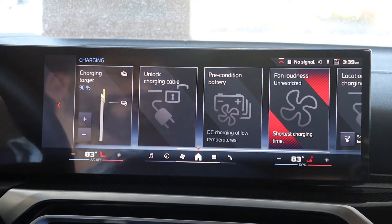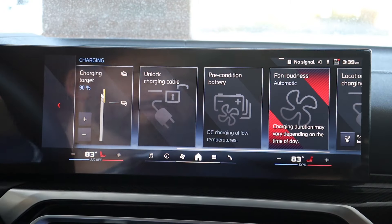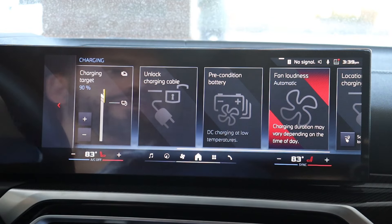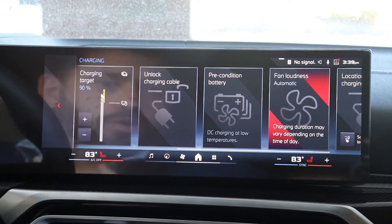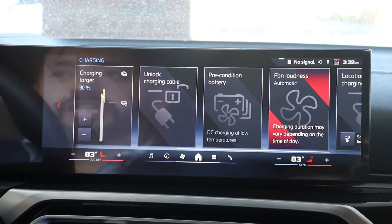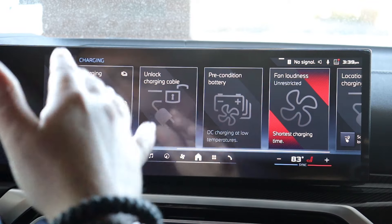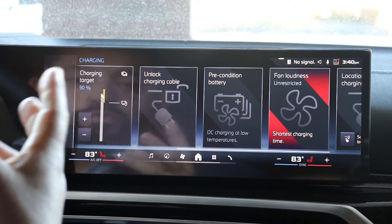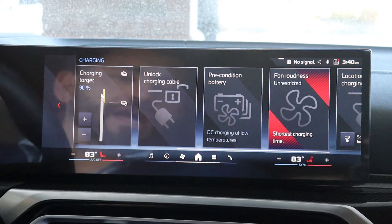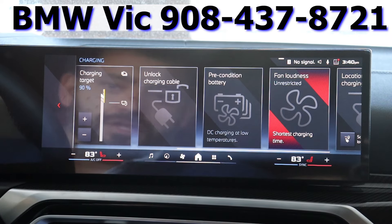I'm going to scroll down to Fan Loudness. Why is this important? It comes from the factory set to Automatic. What does the fan do? While the car is charging, the batteries get very hot — it's just science. BMW counters that with special fans and cooling to keep those batteries cool so it can maintain a high flow of charge. We're going to click on Fan Loudness and set it to Unrestricted. This will allow the car to activate the fans — you will hear them if charging in your garage or outside — which means it is keeping the batteries cool and allowing your car to charge at its optimal level.